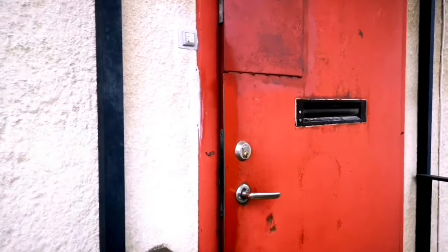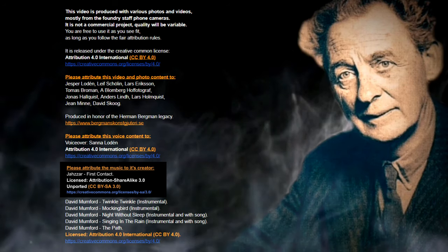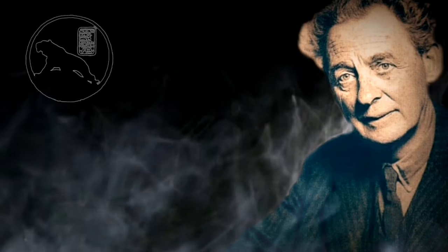Behind this red door in a small industrial area located in southern Stockholm lies a bronze foundry. Herman Berman started his foundry in 1895. It is the largest and oldest fine art foundry in Scandinavia.